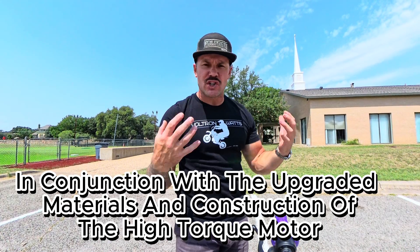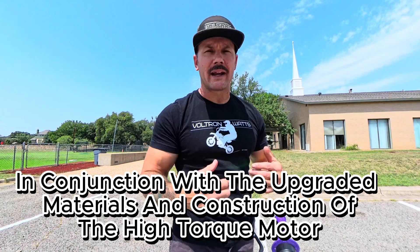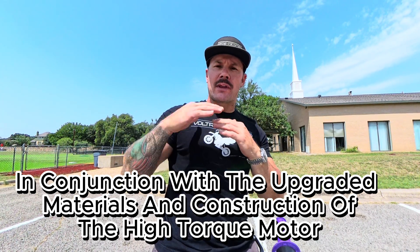We got 54, almost 55 miles an hour on that speed test. One thing I want to make sure I'm clear about: the high torque motor is not going to give you a higher top speed. The claimed advantage is that it's going to utilize the existing power from your battery and controller and use it more efficiently to give you a higher torque feeling and higher torque rating.